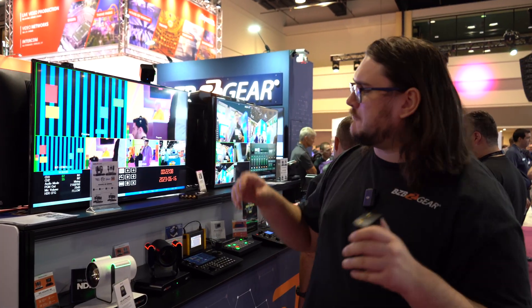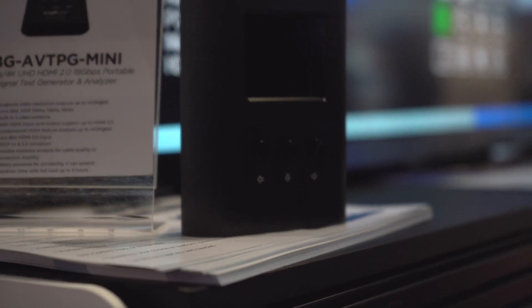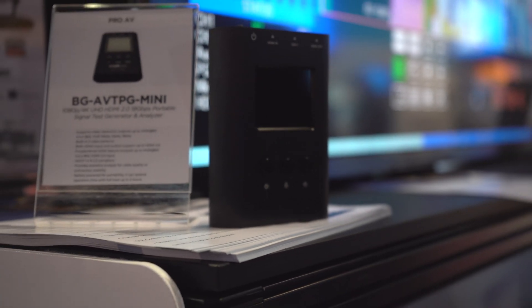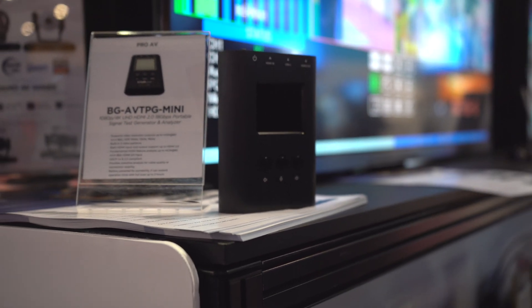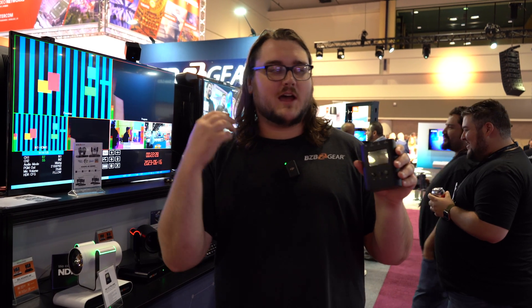We're doing a little mock troubleshooting on the monitor with our AVTPG Mini — although this isn't a normal AVTPG Mini. This is actually our generation two, which is coming sometime around August. It has everything you know and love about the AVTPG Mini: it's battery powered and has a great small form factor for you to take on work trips.